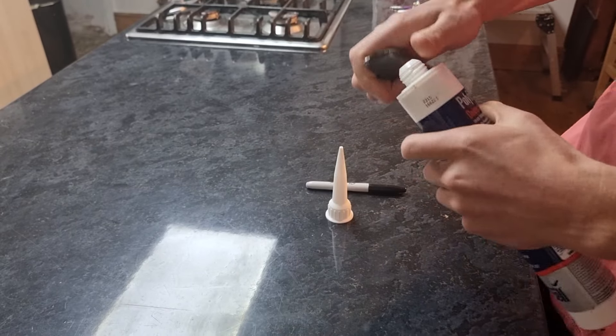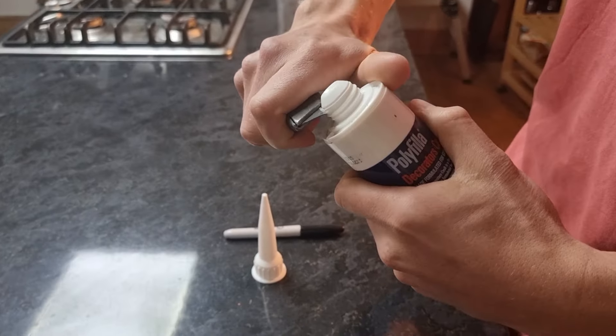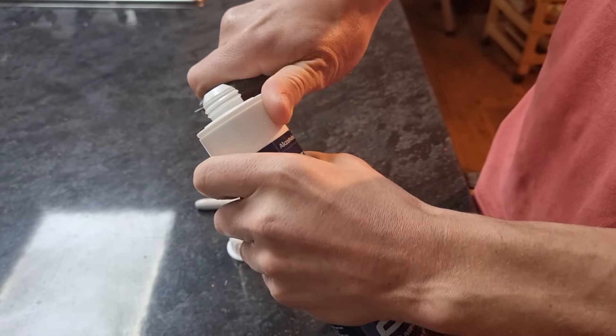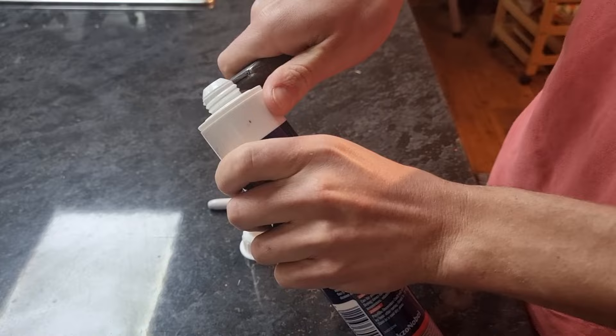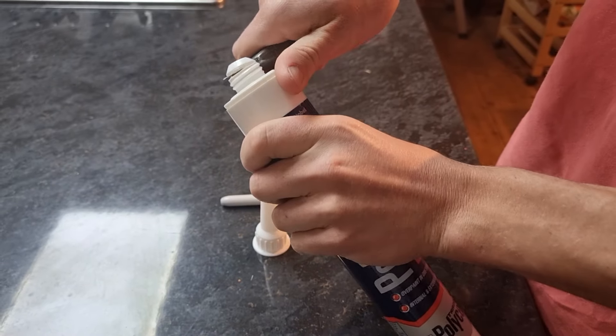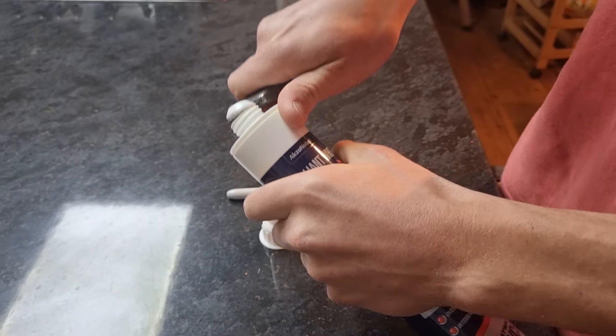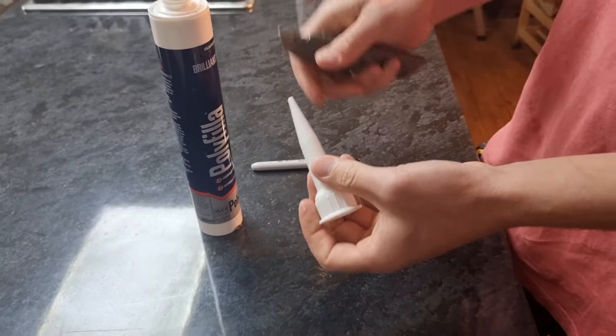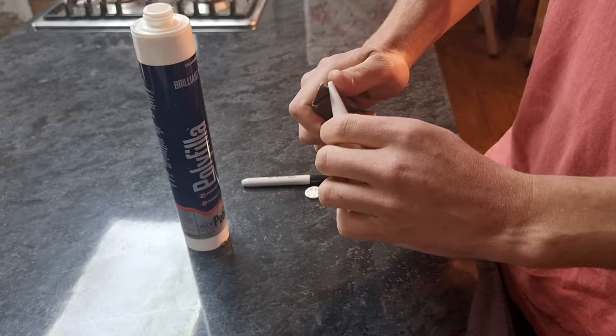How to set up a tube of cork. First you want to cut the top off, then you want to cut your nozzle at a 45 degree angle.